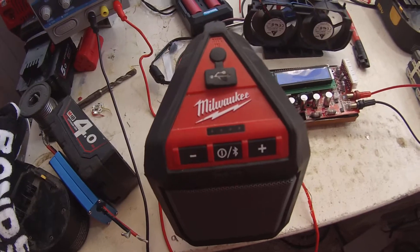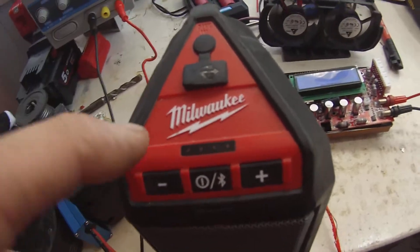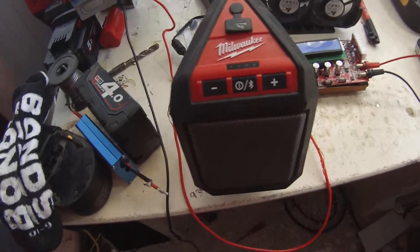So that's my M12 Bluetooth speaker. It's got the fuel gauge up here — when you turn it on, the lights up and tell you how much power it's got left in it. There's also a nice little dust cover for the USB port.